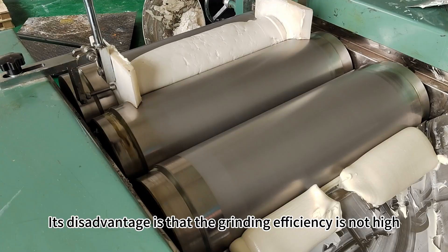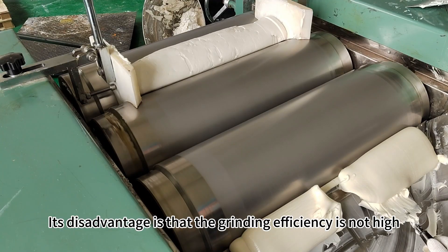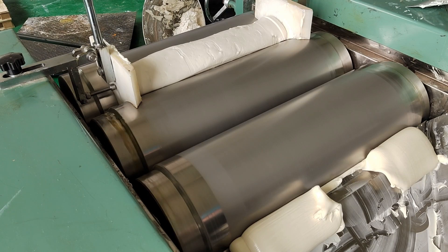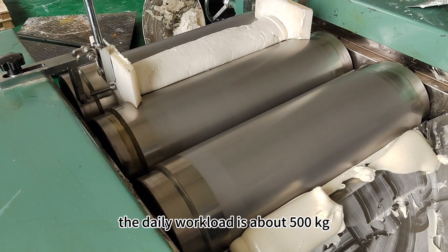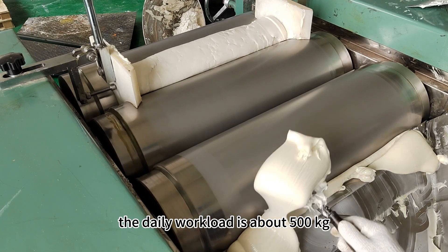Its disadvantage is that the grinding efficiency is not high. For a 12-inch piece of equipment like this, the daily workload is about 500 kilograms.